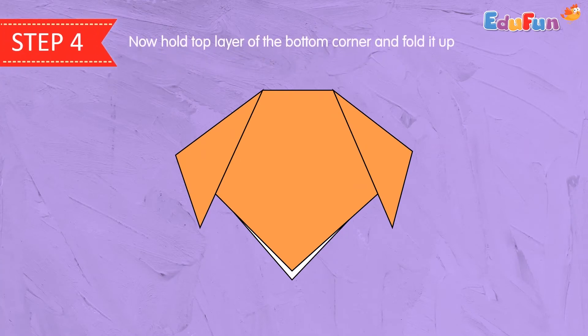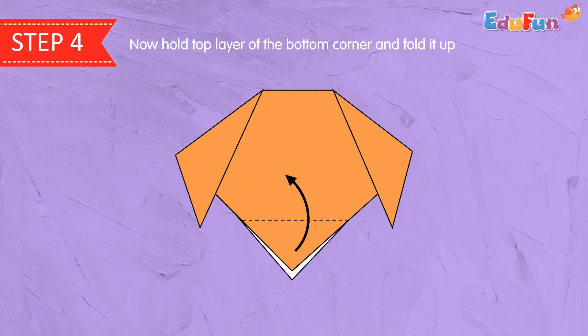Step 4. Now hold the top layer of the bottom corner and fold it up.